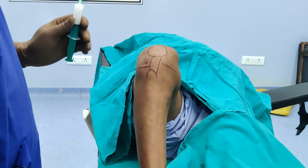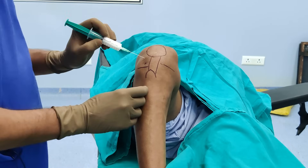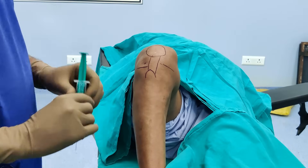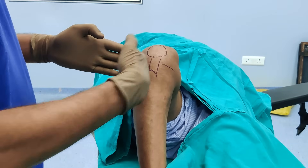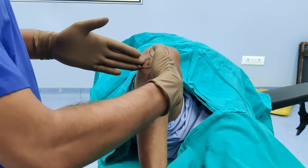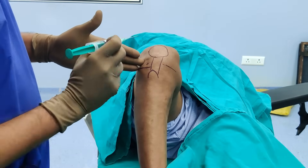The direction of the needle is extremely important. You don't want to be heading this way, and you don't want to be heading this way. If you draw a line — from the lateral side and from the front — you draw an angle. This is around 90 degrees, so you just need to be at 45 degrees.